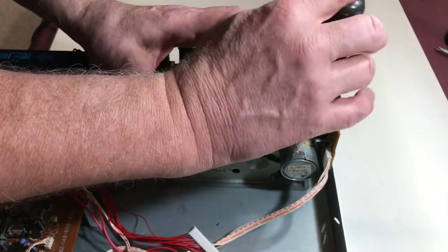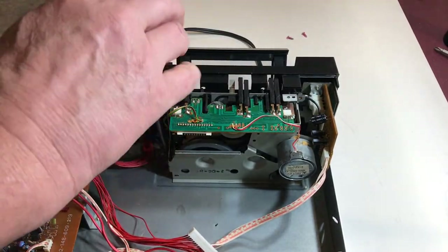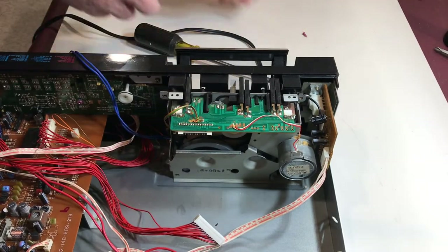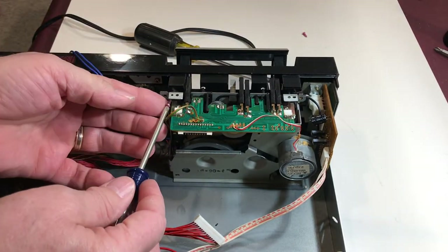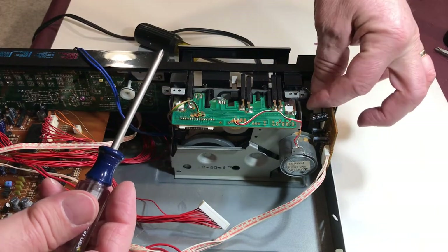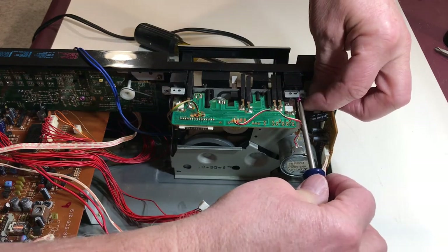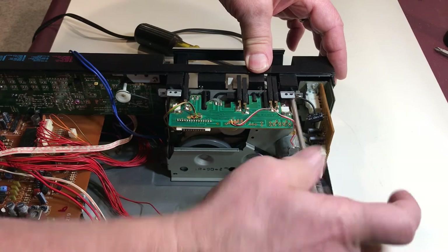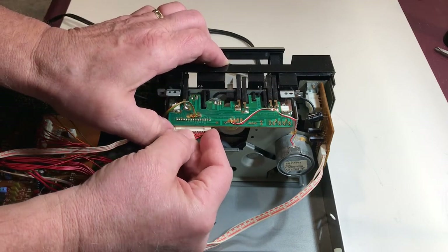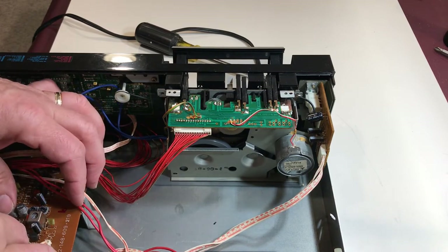We're ready to start buttoning this thing up. With the transport in position, reinstall those two bottom screws — I use double-sided sticky tape to put that one in position. Then both the upper left and upper right screws; the upper right screw has that bonding jumper that you need to install when you put that one in place. Then we'll move on to installing those two connectors back — one back onto the transport board, and one onto the motherboard. And then we're ready to give this thing a test run.